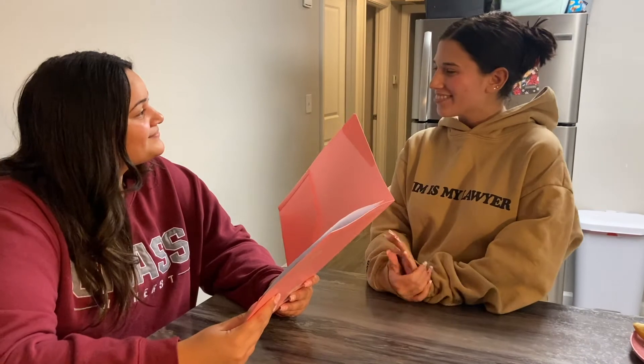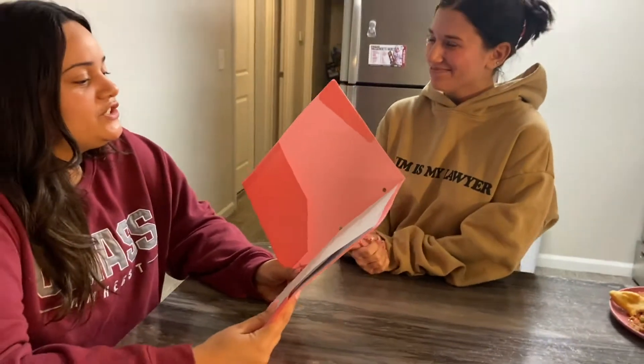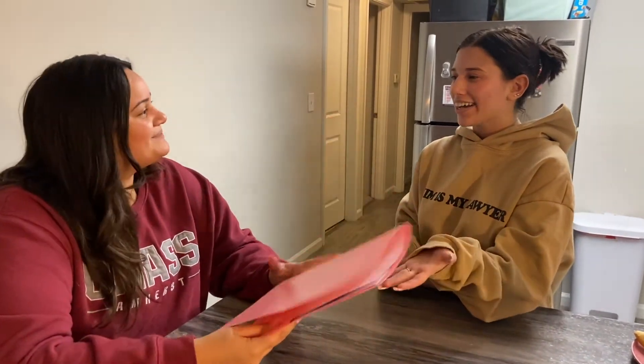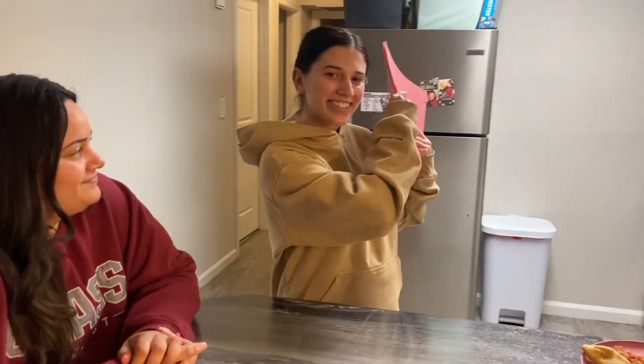Welcome to my restaurant. My name is Hailey. Did you decide what you wanted to order? I think I'm gonna go with the traditional Belizean breakfast. Great choice! I'll be right back with that. Come along with me and we'll go make the traditional Belizean breakfast.